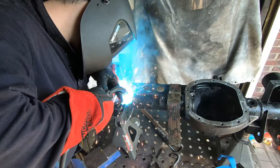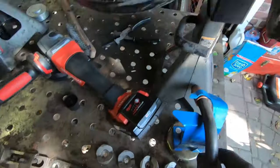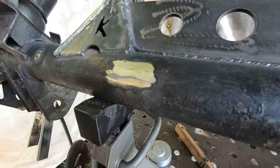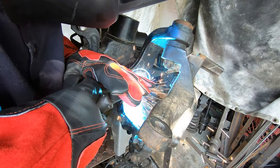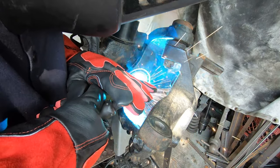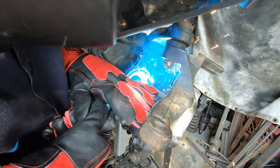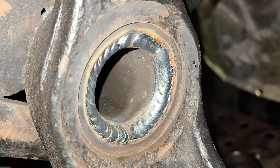Grind the plug welds flush with the axle tube surface. Then weld around the full circumference of the outer end of the axle tube to complete the sleeve installation. The result is a nice full-penetration weld connecting the axle sleeve to the housing, adding significant strength and reinforcing the cut-and-turn welds.